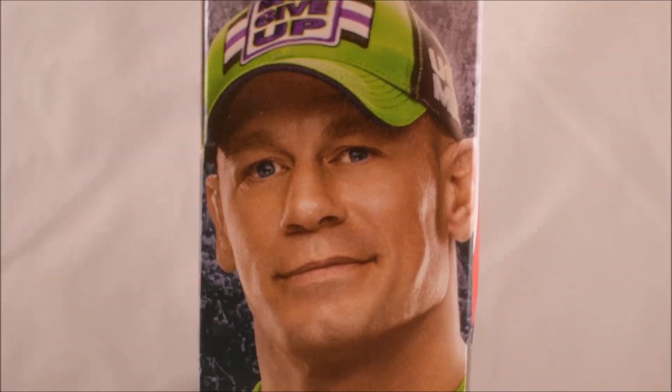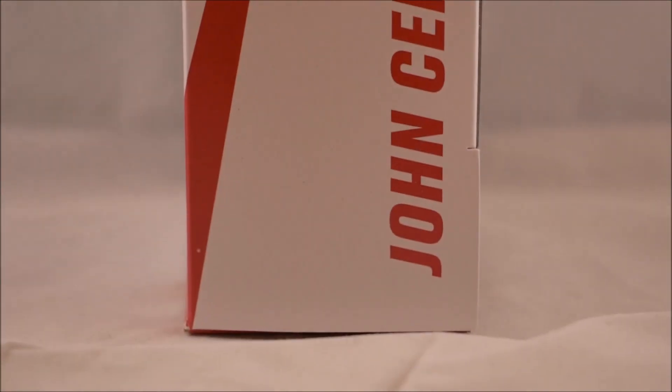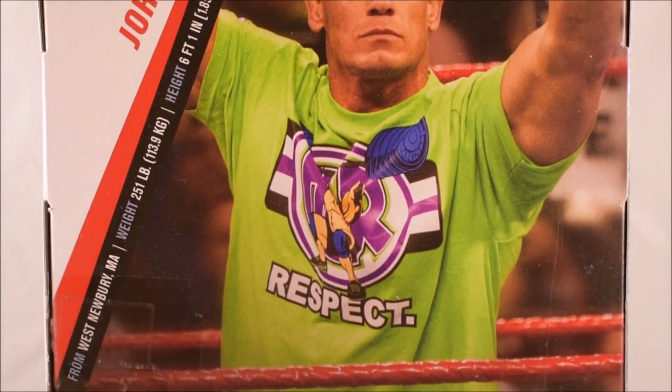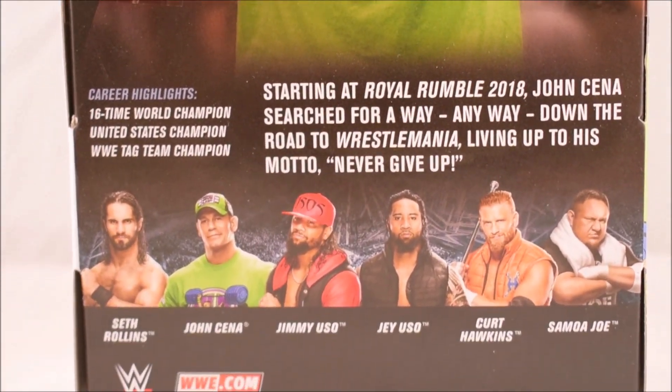Taking a look at the sides of the box, you can see an image of John Cena on the right, and on the left you can see his name. Looking at the back of the box, you can see the True Effects logo, an image of John Cena, his bio, stats, a description, and the rest of the figures included in this wave.